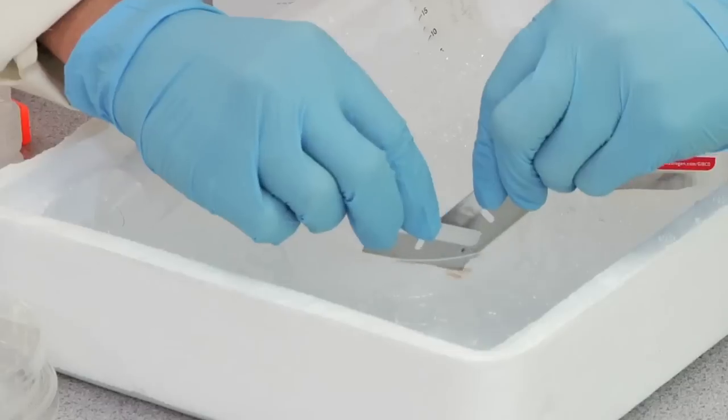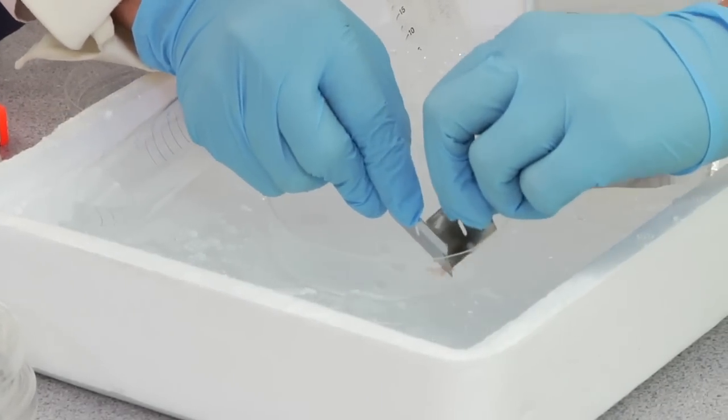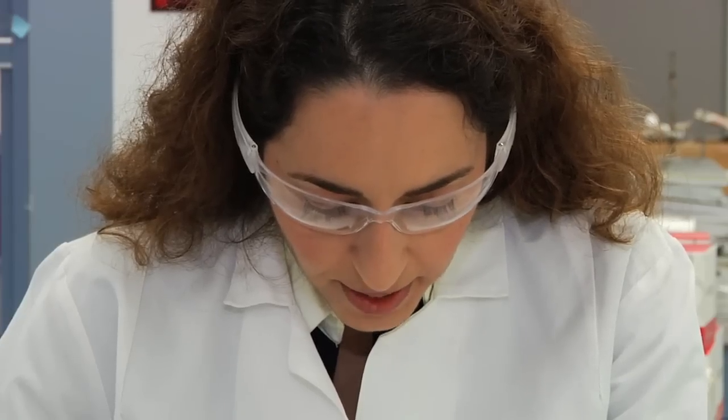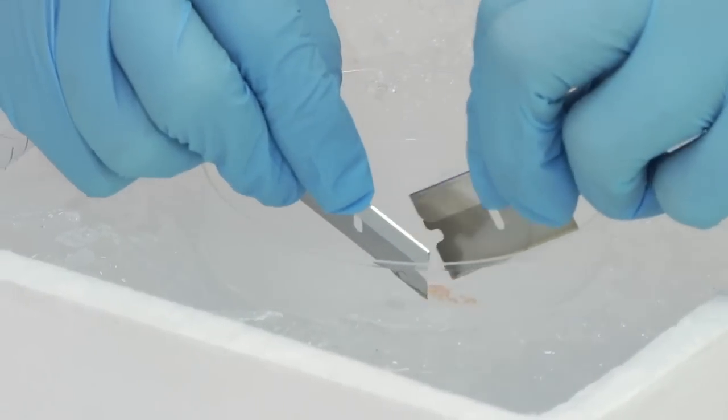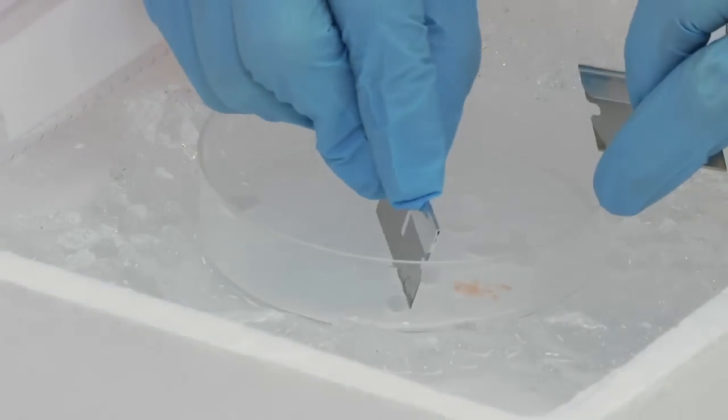Make sure you finely dice the tissue because the next steps will be using syringes. We added 250 microliters of ice cold PBS, but for more tissue than that, add 250 microliters of ice cold PBS per 50 milligrams of tissue, up to a maximum of 2 mLs.